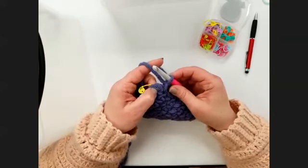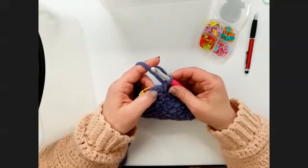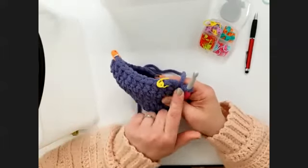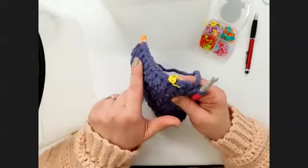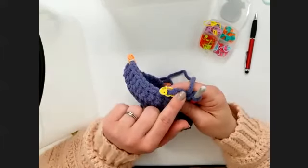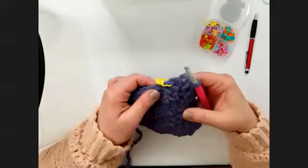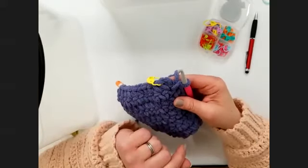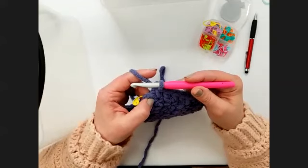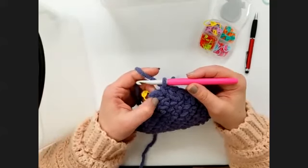So let's go ahead now and start side one. There was a question: did you chain one before you started round 10? Yes — at the beginning of round 10 you want to chain one just like you would when you start any other row up to this point. I chained one at the beginning of round 10, but then I didn't chain one before I worked into the sides — I just kept on working single crochets around. So there's only the one chain one at the very beginning of round 10. And Patty wants to know what is 'break your yarn' — that's just another way of saying cut the yarn.